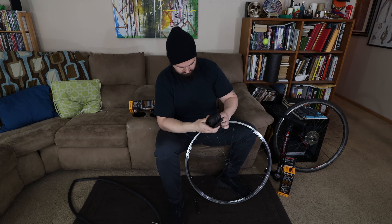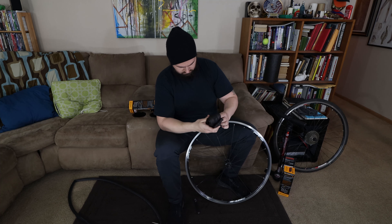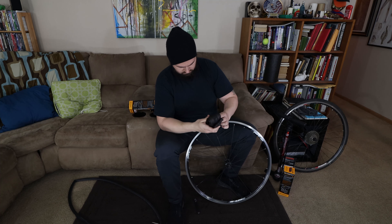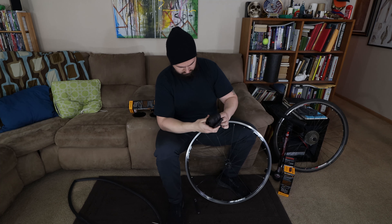These tires used to be about $75 apiece a couple of years ago, but now I got them on Amazon — I'll link them below. Make sure you get the right size. I have 25-millimeter tires, so for me it's 700C 25. Make sure you know whether you're 23, 25, 28, 32, or whatever size you need.